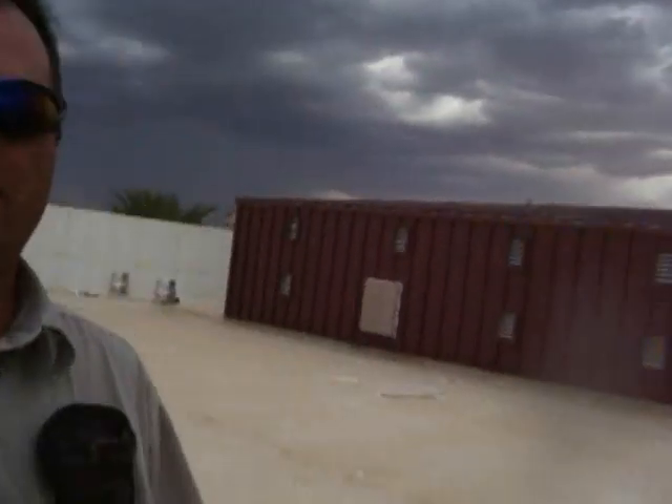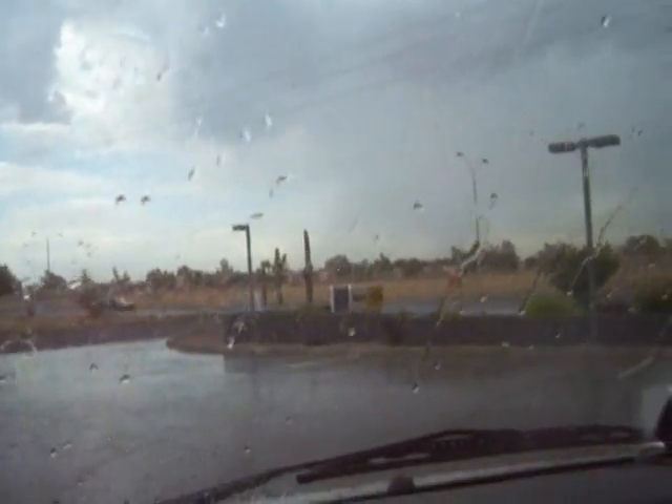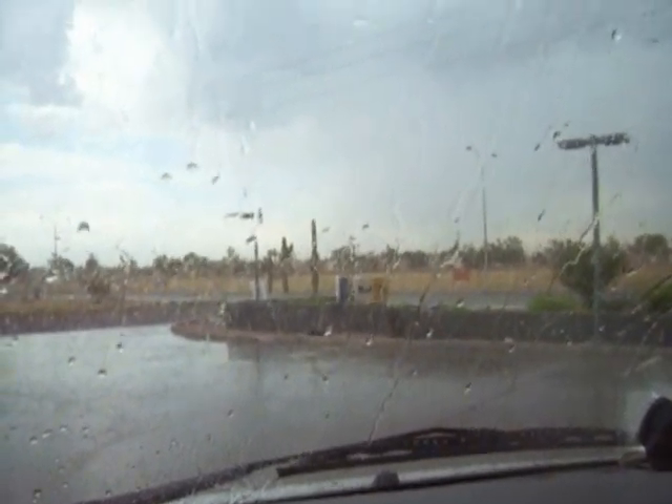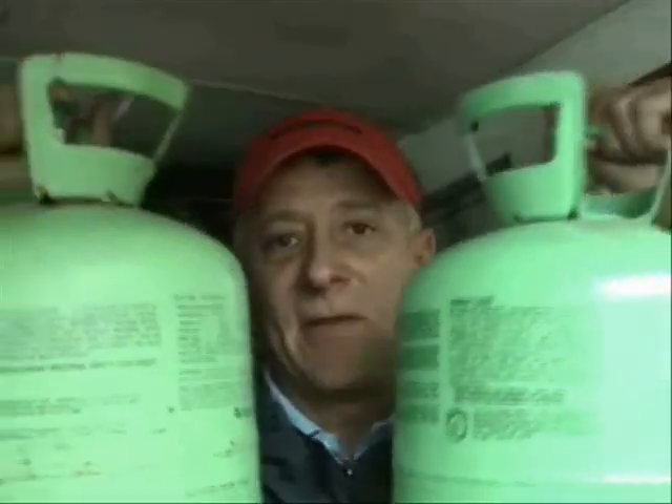I better get off this roof before I get some lightning. Don't you think? Check it out, Dr. Z — this is 20 minutes after I made that video. I got off that roof just in time. It's raining pretty good and the skies are black. You know what's happening? I'm pretty sure — same thing.